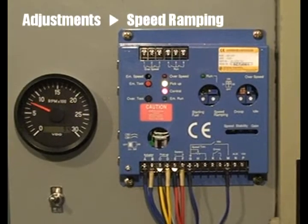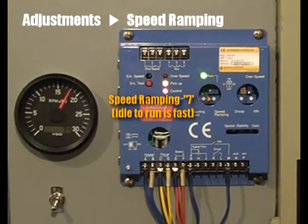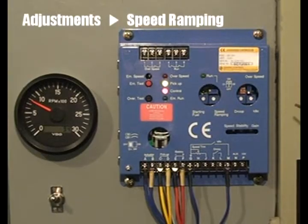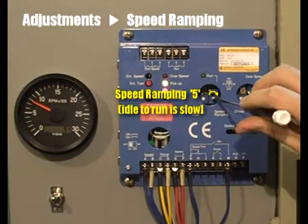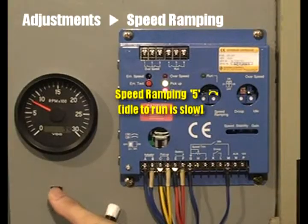When the speed ramping volume is set at 7 o'clock, the engine reaches the rated speed very sharply. When the speed ramping volume is set at 5 o'clock, maximum value, the engine reaches the rated speed very slowly.